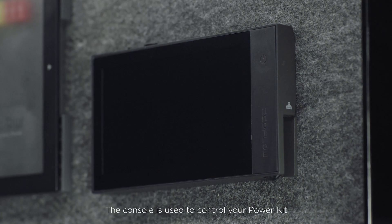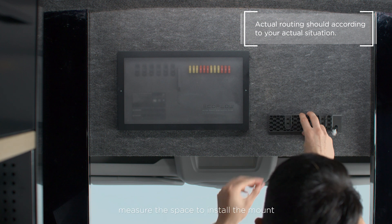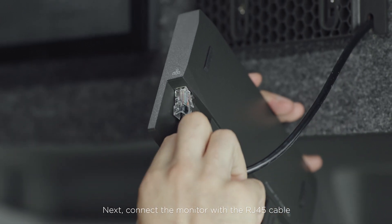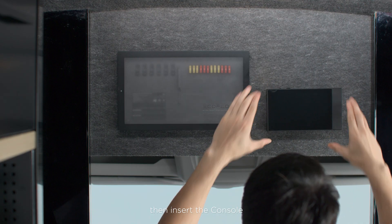The console is used to control your power kit. To install it, measure a space to install the mount. Next, connect the monitor with the RJ45 cable. Then insert the console.